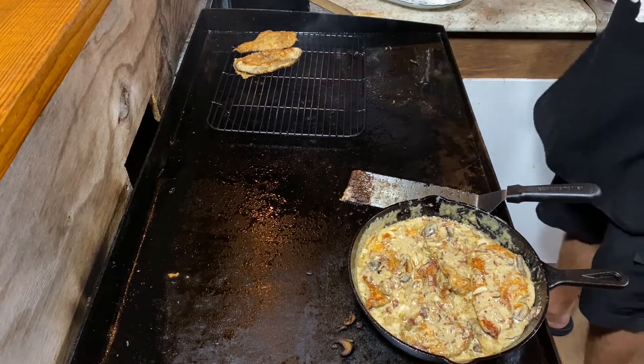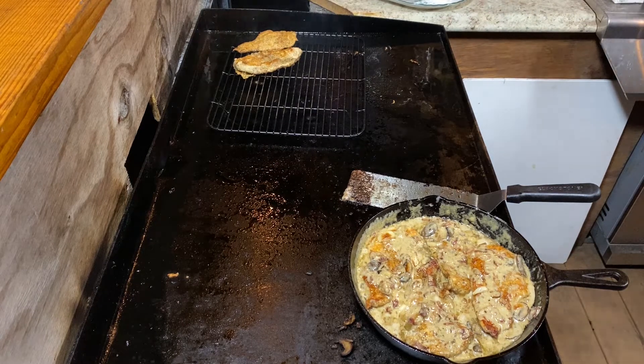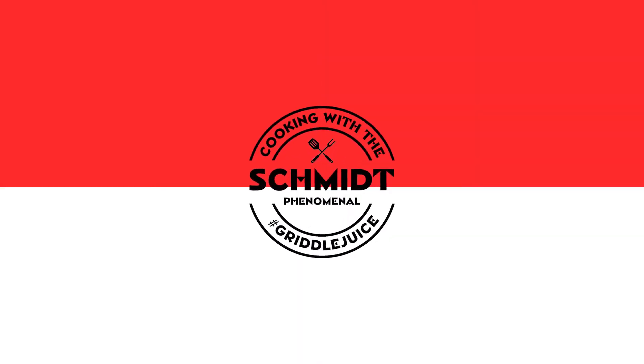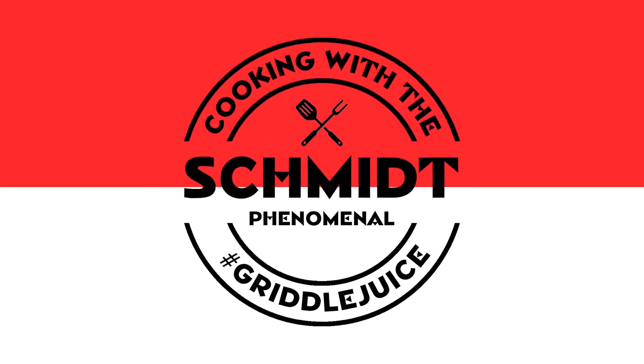All right, so what we got here is I left those on the griddle and they're hot as heck. Hey, what's up guys? Here we are. Another episode of Cooking Outside with the Schmidt.